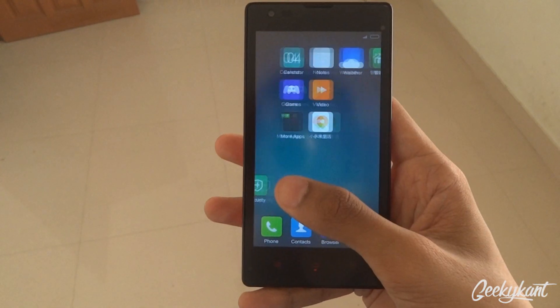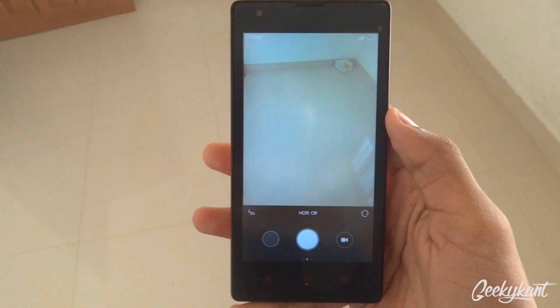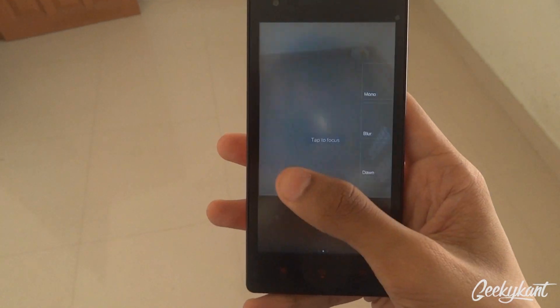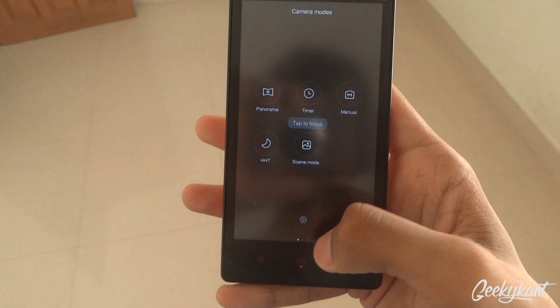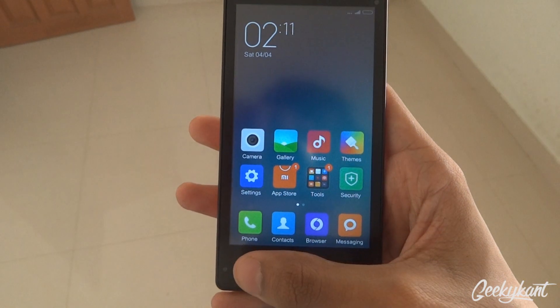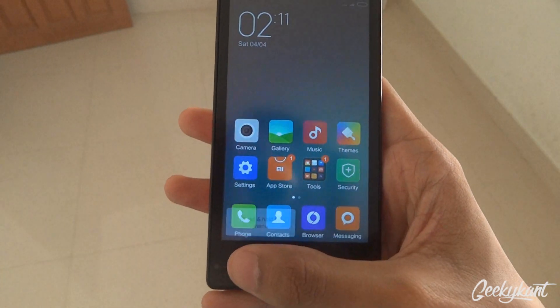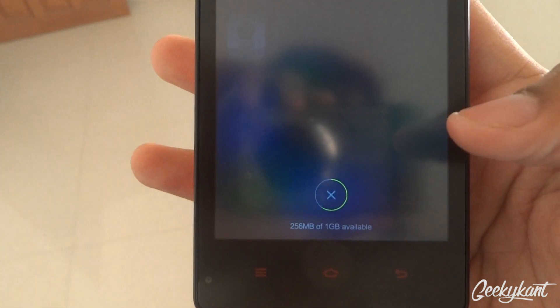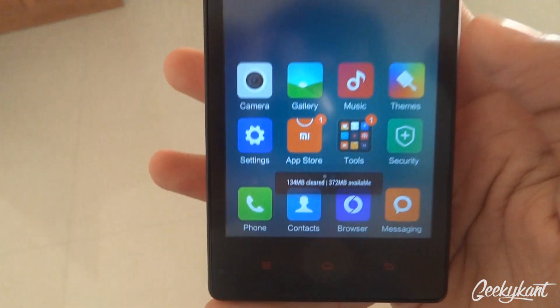So this is the MIUI 6 — it is much faster and pretty fluid. The MIUI camera is of course good, and everything is getting faster. You can see that 256MB of RAM is left, and when we clear that, we get 390MB.